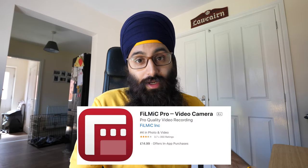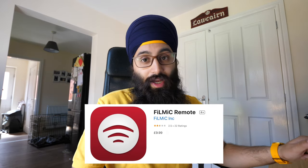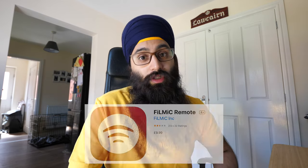We're going to install the Filmic Pro app on the iPhone and the Filmic Remote app on the iPad. Both of those apps do cost money, but I'm going to show you how they work and I'd say they're definitely worth the investment.